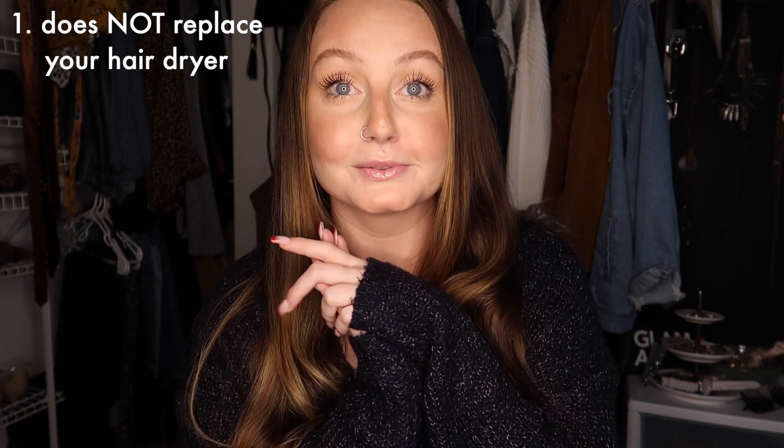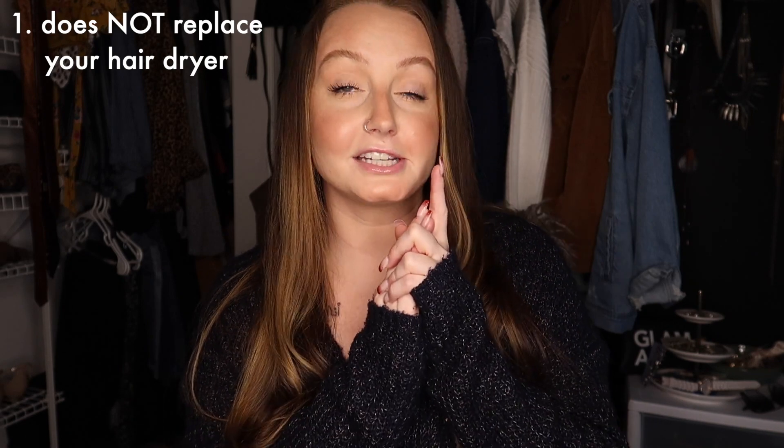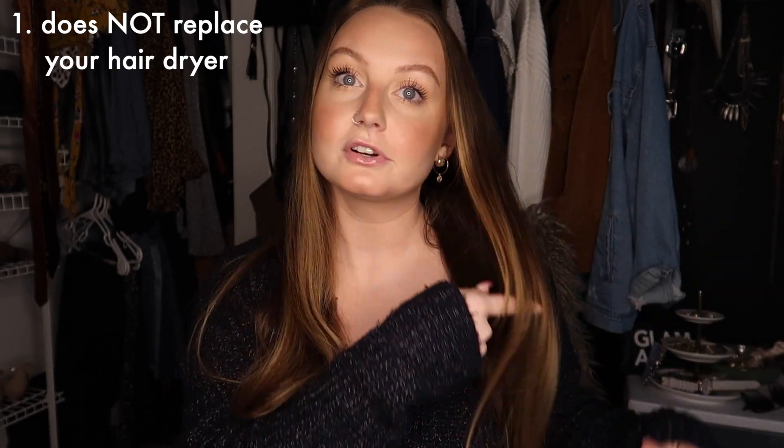My biggest con is that it does not replace your hair dryer. The way it's set up, you can't really get into your roots. You could spend however long drying your ends, but your roots will still be damp. There's no way to really get into your roots.